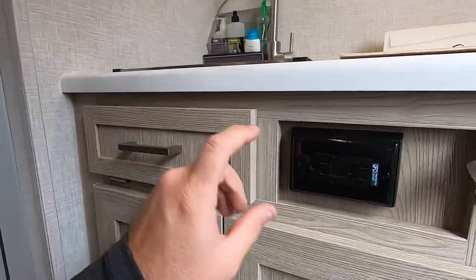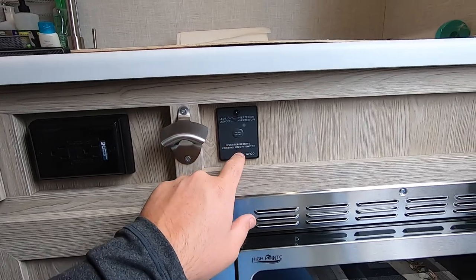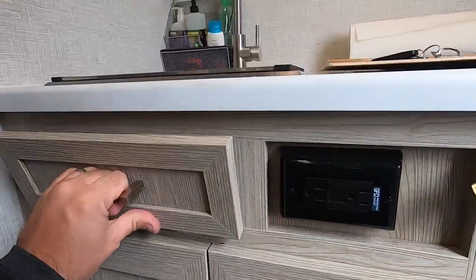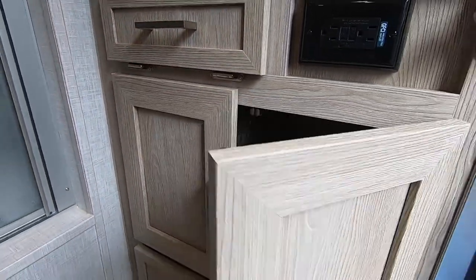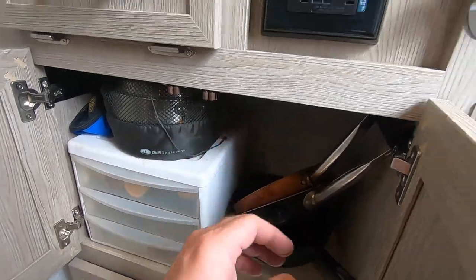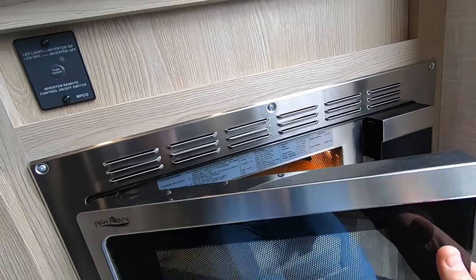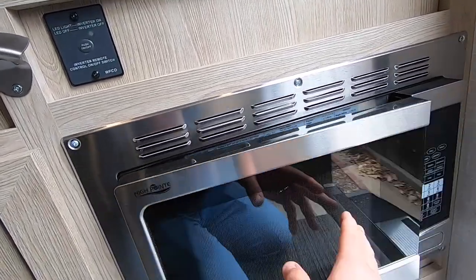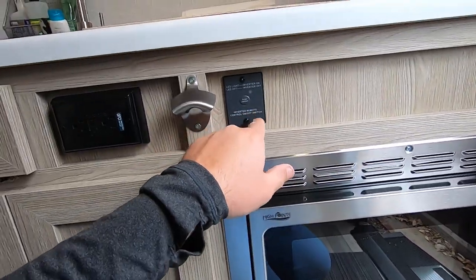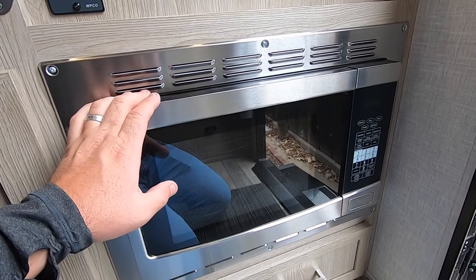I forgot to show you this under the sink — there's an outlet. This camper does have a built-in inverter; all the outlets in here are wired to it, which is super nice. It's only 1,000 watts, so not sure how much use I'll get out of it unless we upgrade it. There's also a little tilt-down holder for sponges underneath the sink. Under there is where we put our silverware and we've got a couple of pans — not a huge space, which is why I want to take the microwave out. That microwave is actually a convection oven as well, so if you want to bake something you technically can, but you'd need to be on shore power for that.